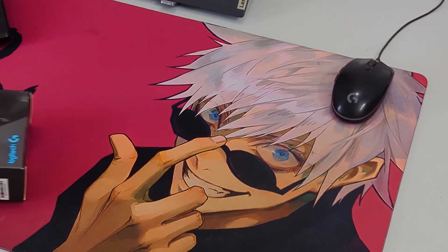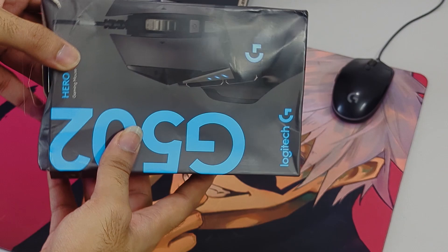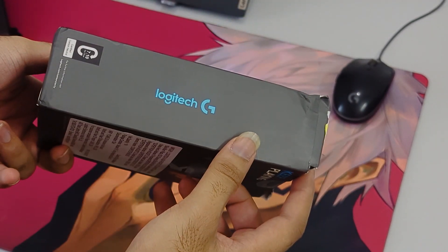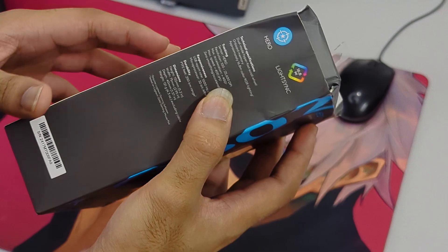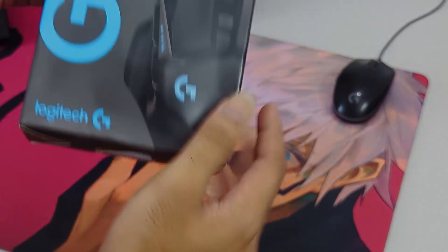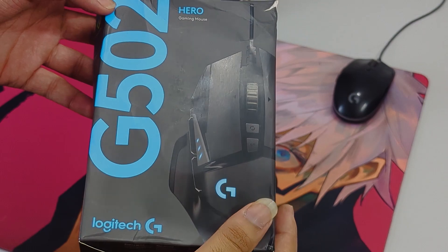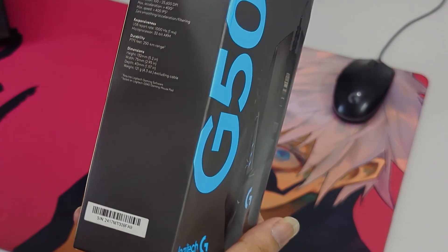Hey there, I'm back again with another unboxing video. This time I have the Logitech G502. It's a pretty good mouse, so let's unbox it and see what's inside.